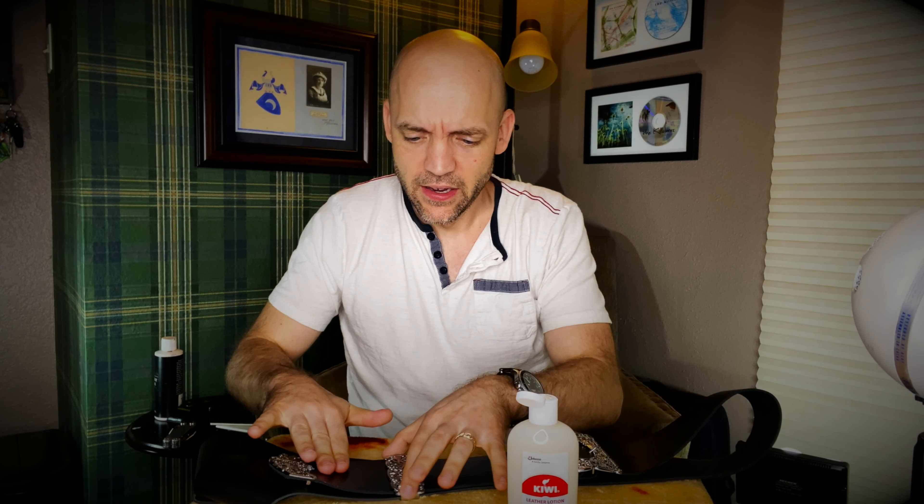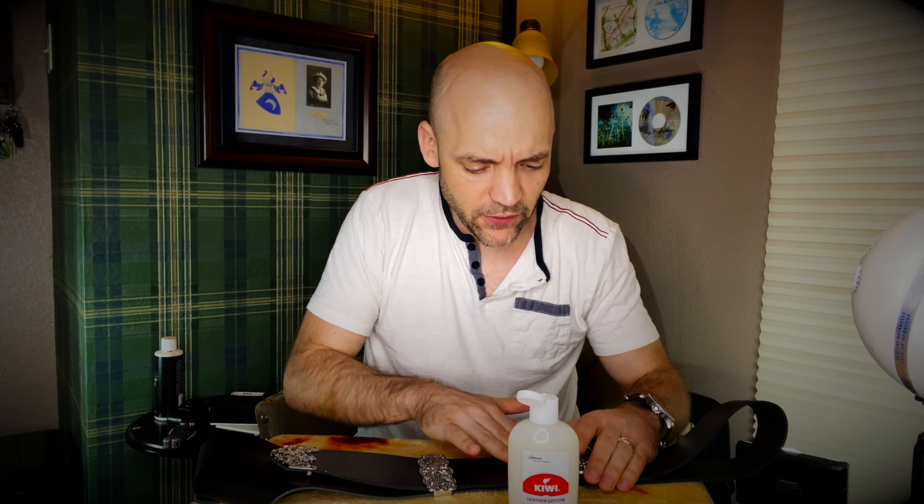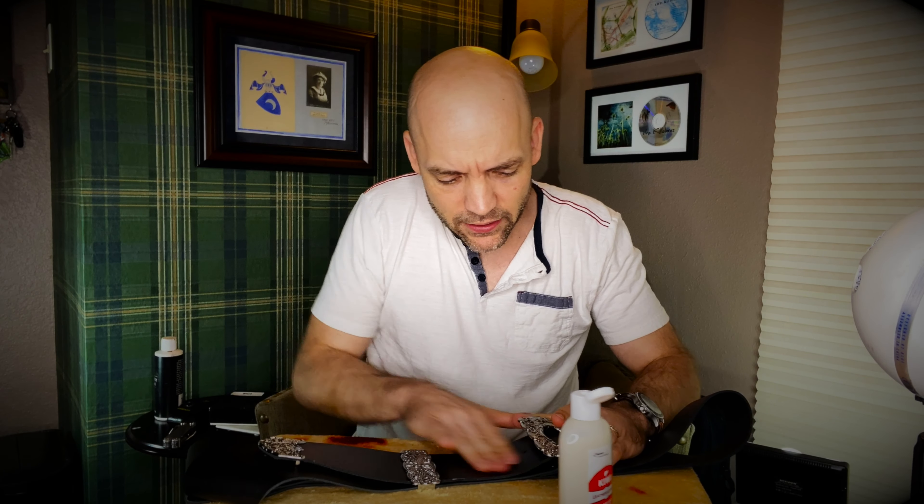We're going to pull this back and see the difference on camera — very shiny versus not nearly as shiny. You can see a solid line where it's been nourished and where it hasn't — there's a sheen and then right there is the line where it's not as protected. I'll keep rubbing that in and continue up under the buckle a little, then give that just a beat to dry.